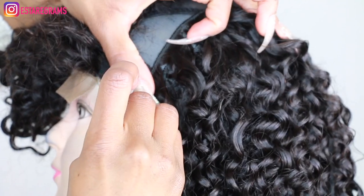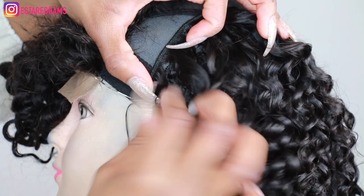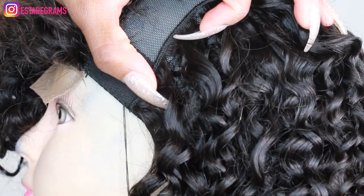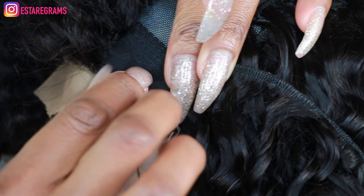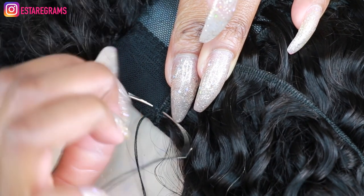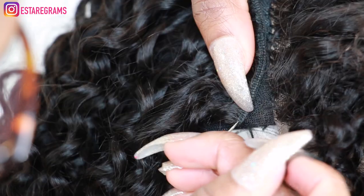I prefer using the fold-over method rather than cutting the wefts when I get to the edge of the cap. To do this, I just take the weft, fold it over back to the direction I'm going to continue sewing in, take my needle through the weft and out through the cap. I do that one more time and then I continue stitching as normal.